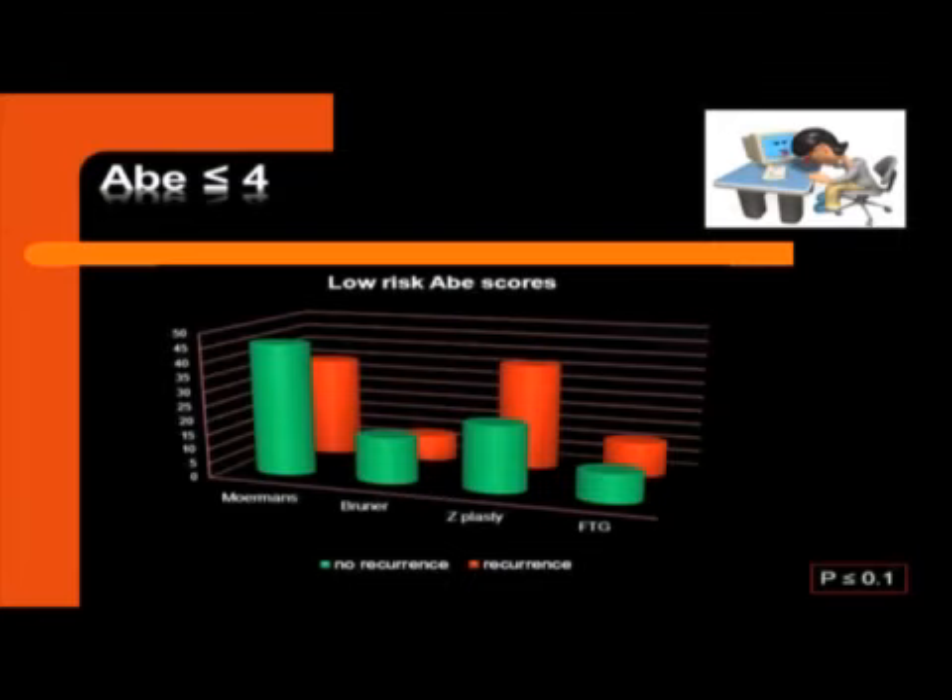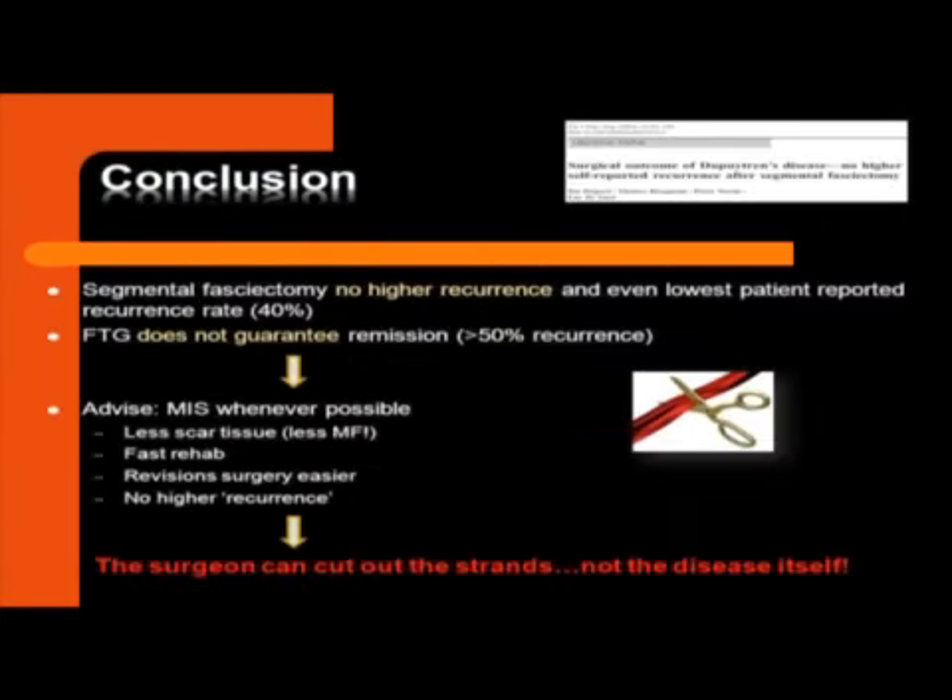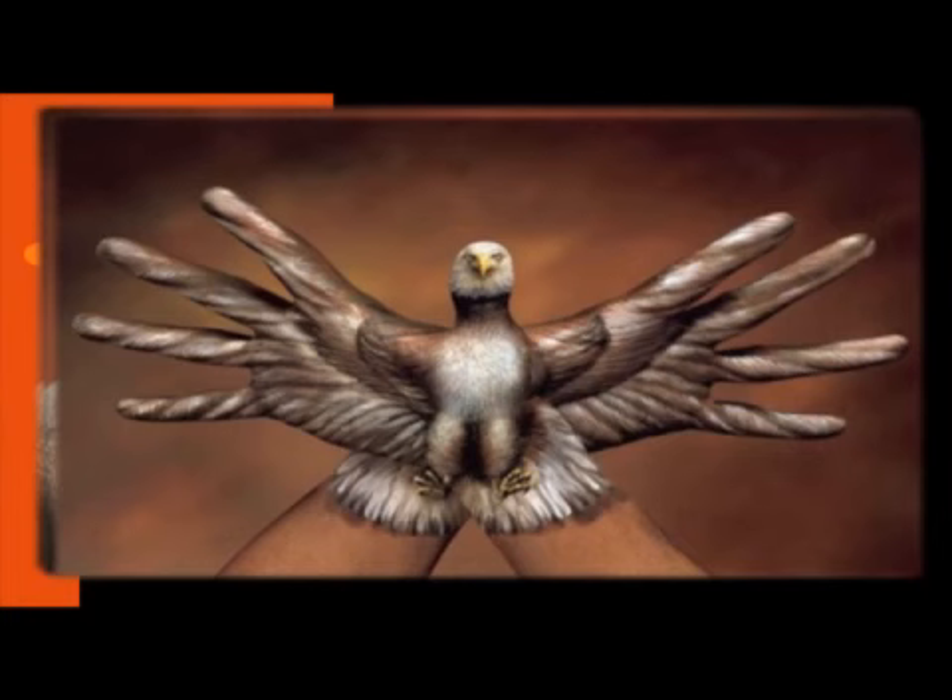Due to the drop in numbers, the statistical correlation was lost, to my big frustration. Nevertheless, I think what we saw here is that there was no higher recurrence reported in segmental fasciectomy, and maximal surgery does not guarantee remission. I'm convinced of that. We should at least consider minimal invasive surgery if it's feasible, because we have less scar tissue and — most of all — a fast rehabilitation. If revision surgery occurs, it will be easier because you have less scar tissue, and there is no real argument for higher recurrence. The surgeon should bear in mind: it's a disease. The surgeon can cut the strands, but he cannot cut out the disease itself. So let's keep the fingers moving. Thank you.